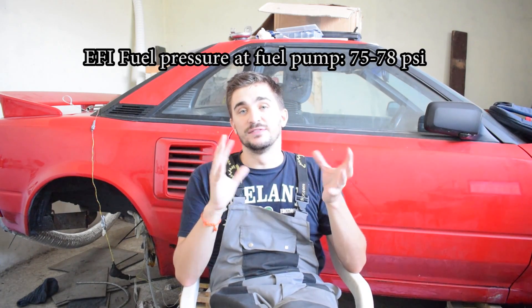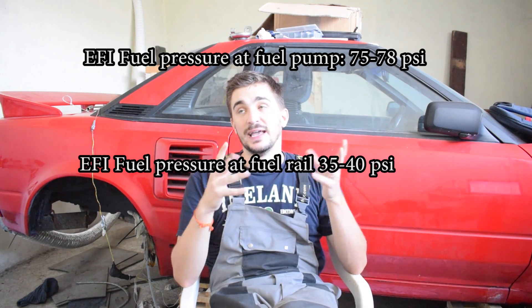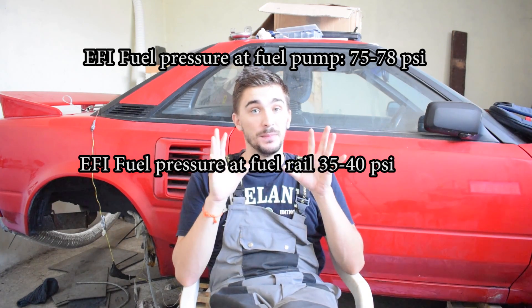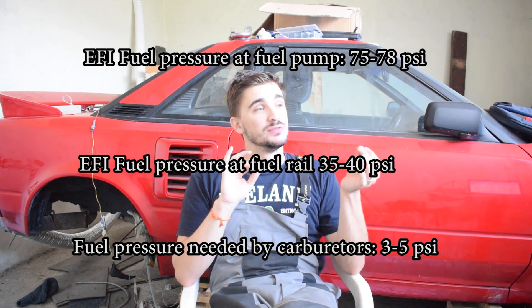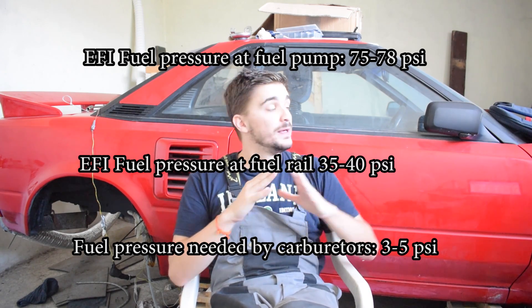Why do you need to make changes to your fuel system? Because fuel injection runs at a much higher pressure than carbs need. For example, in the MR2, the fuel pressure at the fuel pump inside the tank is around 75 to 78 psi, and at the fuel rail it's around 35 to 40 psi. Bike carbs and any carbureted engine need around 3 to 5 psi to run properly. So you need to reduce the fuel pressure significantly.